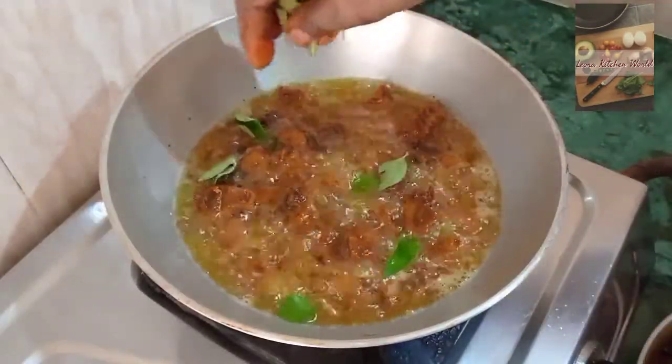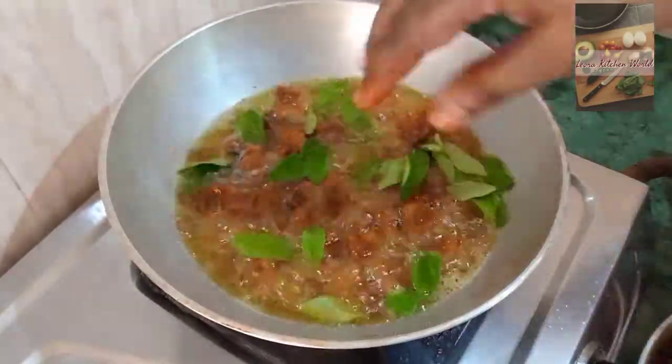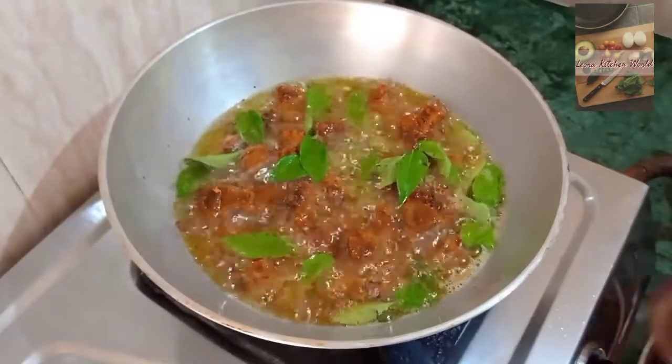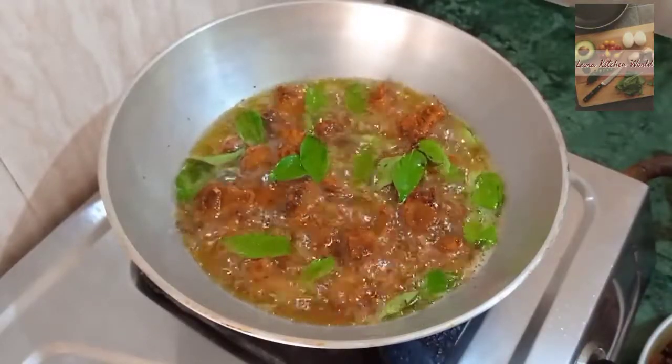Then, add the curry sauce to the medium. Then, add the curry sauce to the medium.